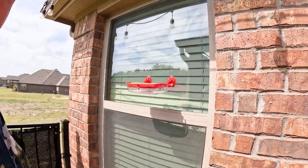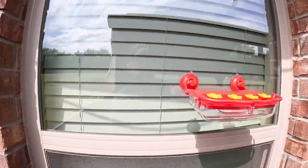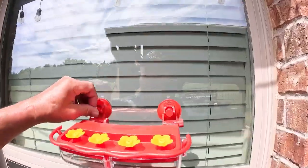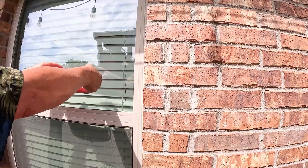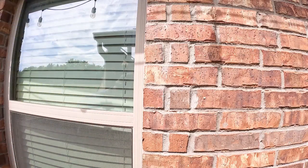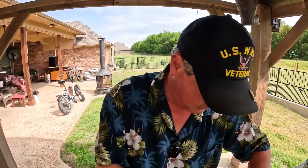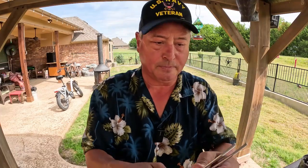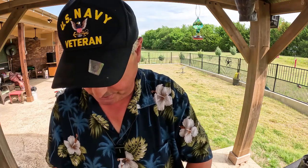One way you can mount it on the window with suction cups, so you can hang it in your office or living room and watch the hummingbirds come and eat. But wait, there's more — the other way is to hang it.